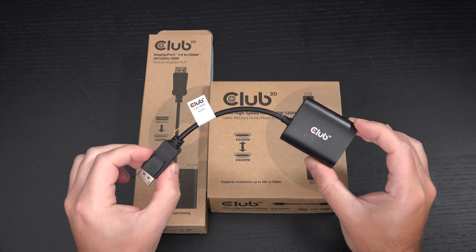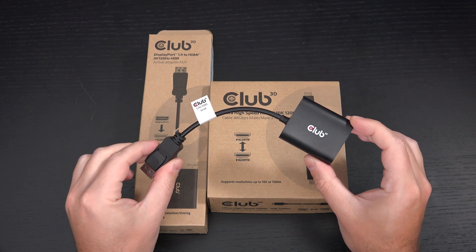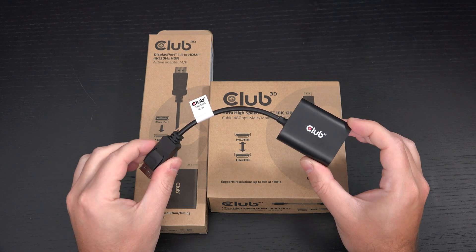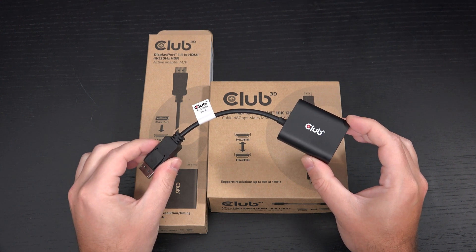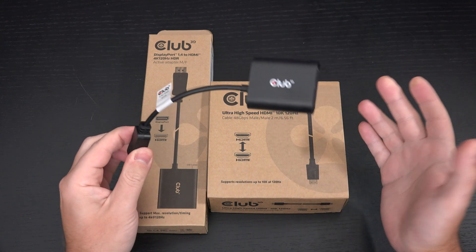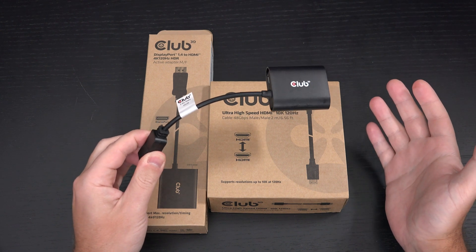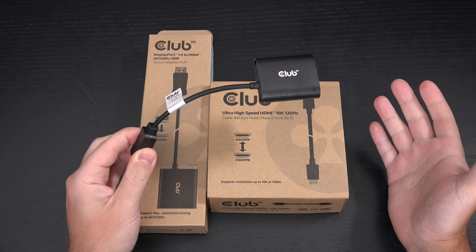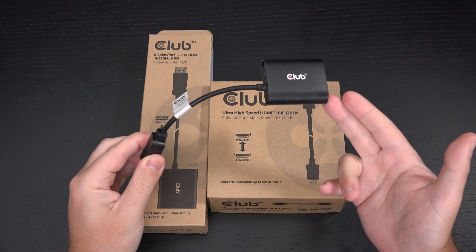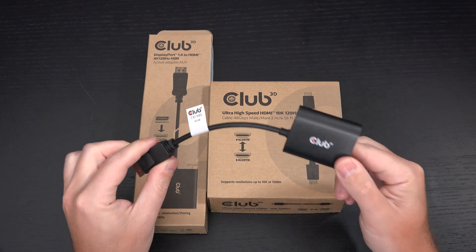I can't tell you how important this is to me, because when I first got my LG 48-inch CX, I thought it was going to be perfect — it had all the specs I needed, but I knew I'd have to wait for the next generation of NVIDIA GPUs since no GPUs right now have HDMI 2.1 ports. But then this came around, and that's why I reached out to Club 3D and asked them to send it over for me to test. And it works.